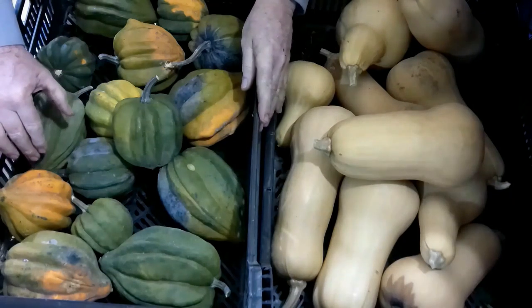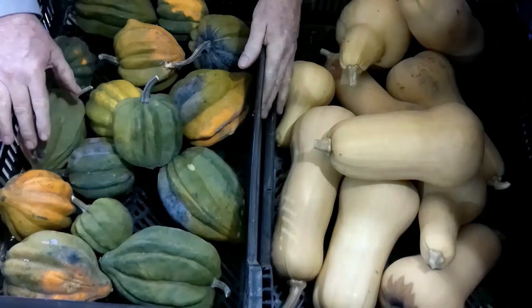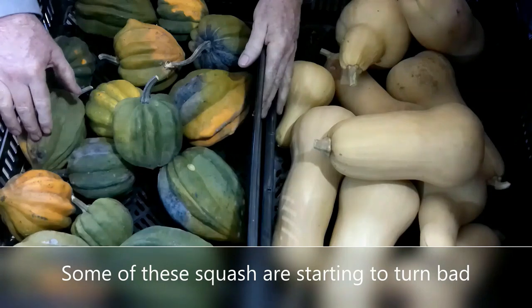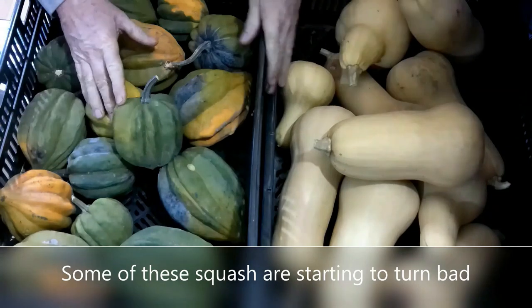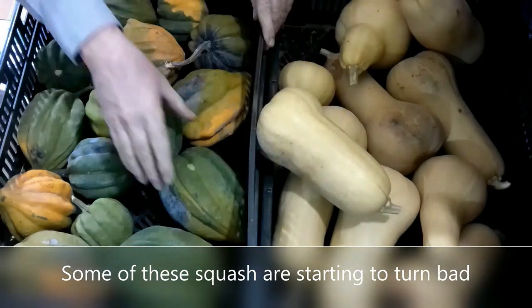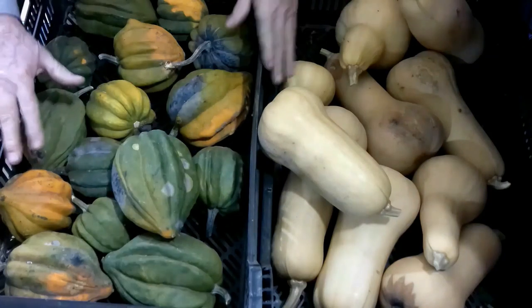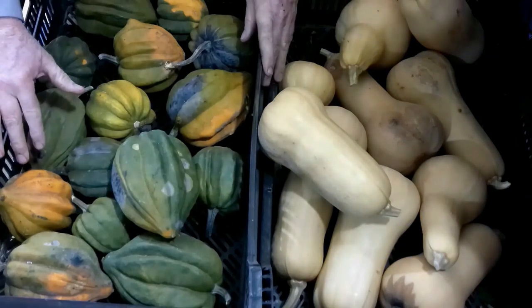It's the middle of February and I need to take care of the remaining balance of my winter squash. We had a bumper crop this summer and this is what I have left over — a whole bunch of butternut squash and some acorn squash. I need to go ahead and process it before it all turns bad.